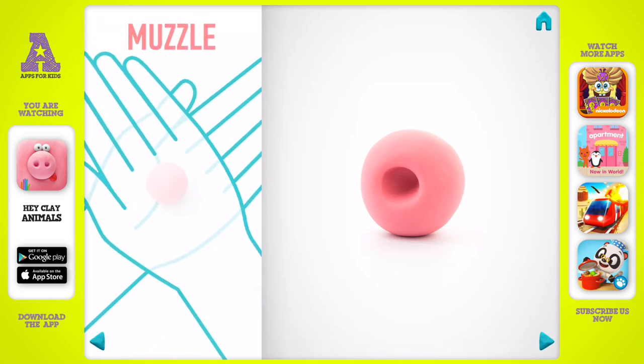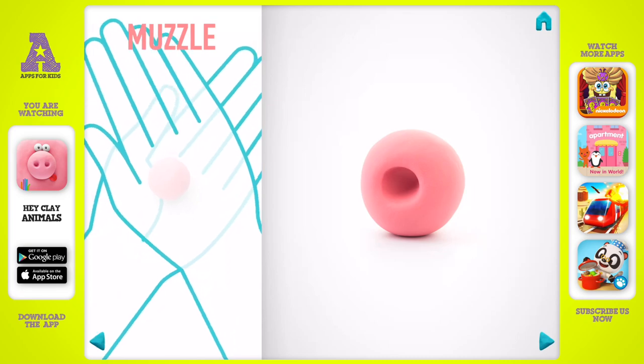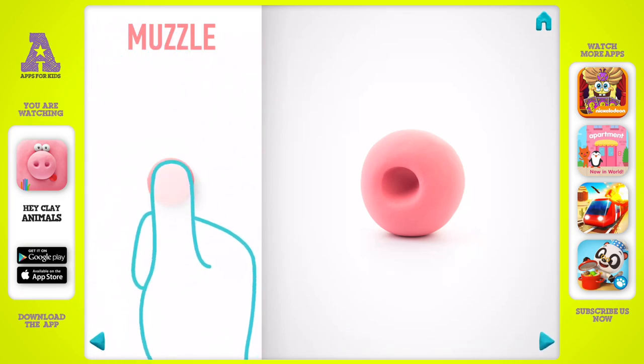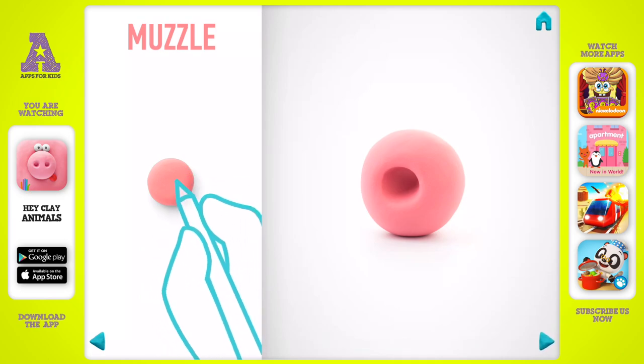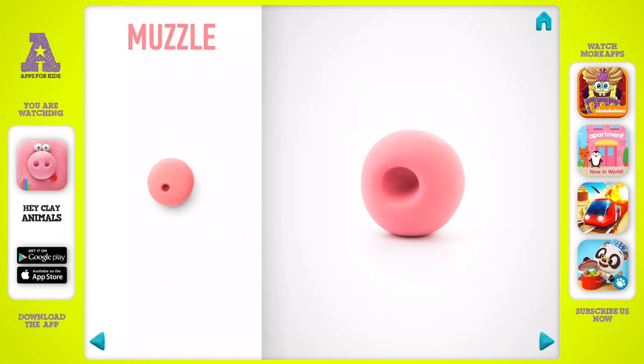Let's make a muzzle. Take a piece of pink clay and roll one middle ball, pin it with your finger, and make a deepening with a pencil. A muzzle is done.